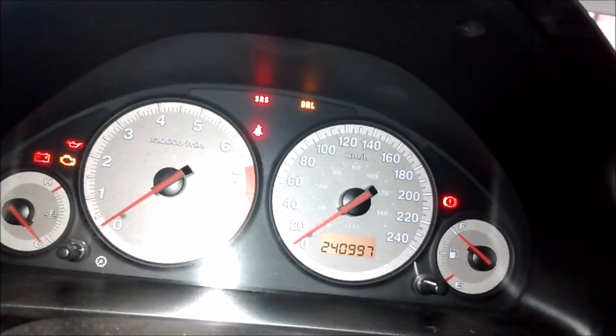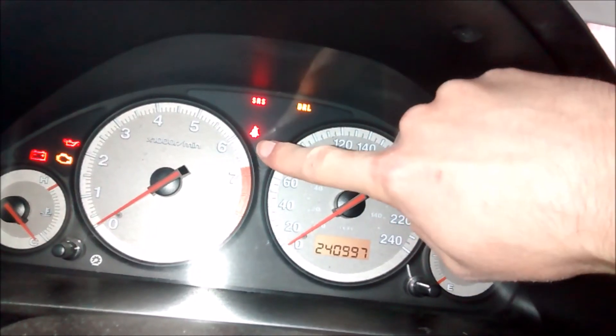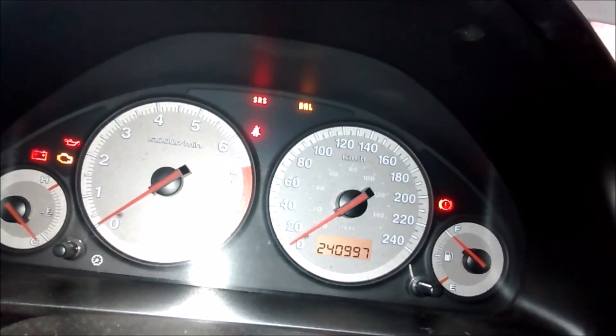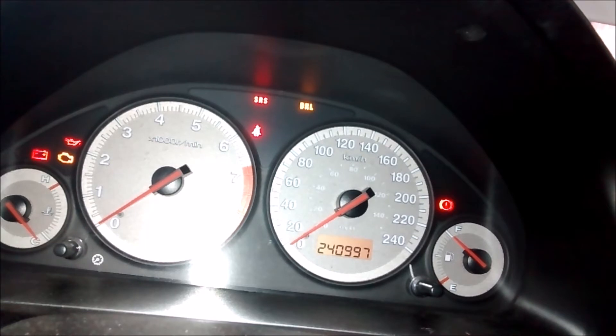The seatbelt on the driver's side is not plugged in, and as you can see, the light is on. But if I plug it in, the light turns off, which it does. If I unplug the seatbelt, it comes back on again — which is proper. However, if it fails to register even one time, the SRS light will come on and stay on even if the switch continues to work after that.